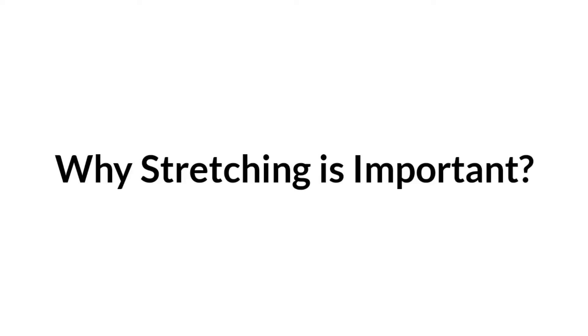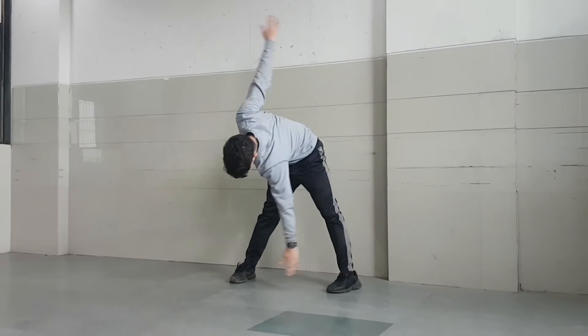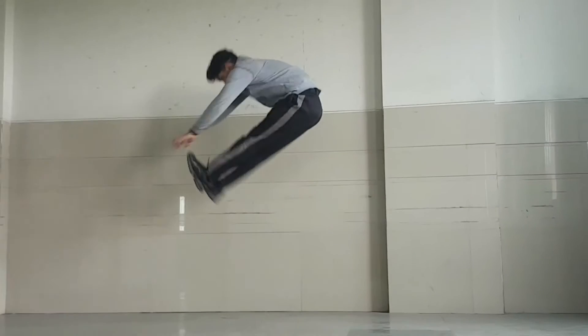Today we are going to focus on basic stretching exercise, and guess what, this is for every age group. You may want to ask why stretching is important — let's find out. Stretching keeps the muscles flexible, strong, and healthy.